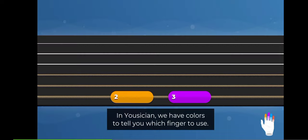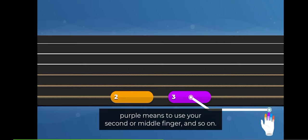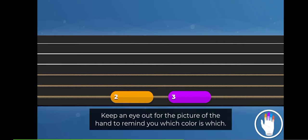In Musician, we have colours to tell you which finger to use. For example, a yellow note means to use your first or index finger, purple means to use your second or middle finger, and so on. Keep an eye out for the picture of the hand to remind you which colour is which.